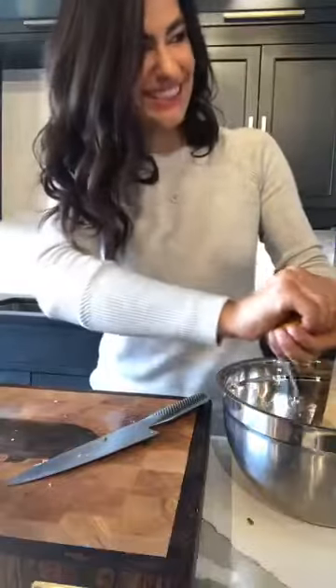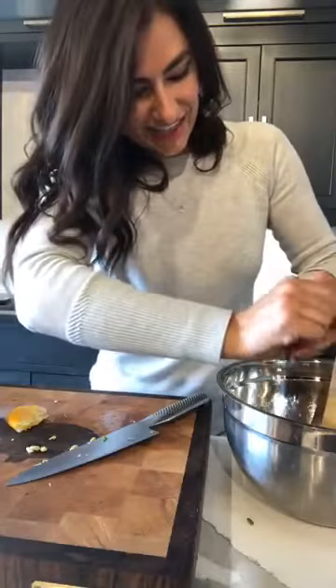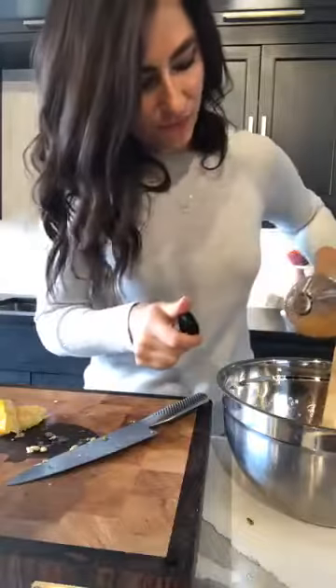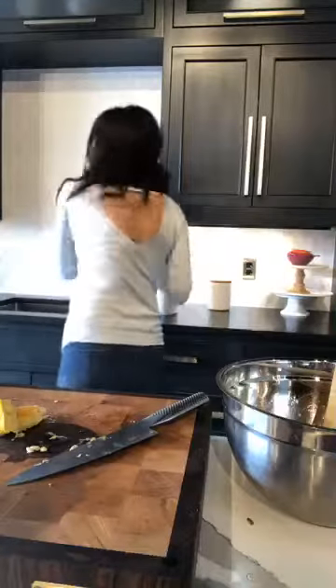We've got some lemon juice going in. Then a little bit of olive oil. And the last ingredient is a little apple cider vinegar — that's just going to add a splash of acidity to balance the lemon juice out, a little tang. So that's going to go in there, and then I'm just going to season it up with some salt and some black pepper.